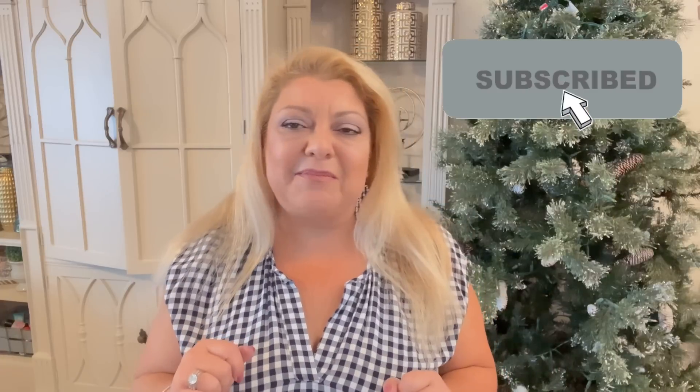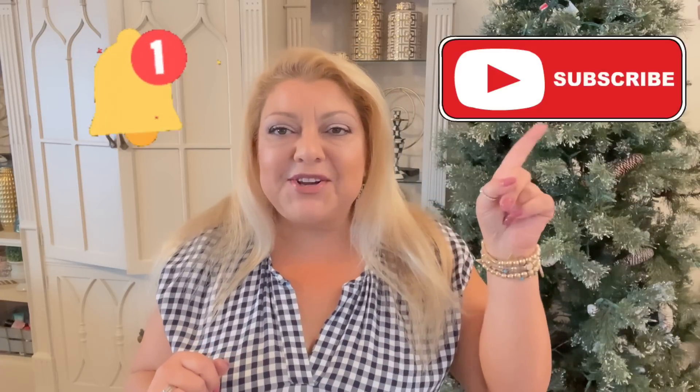Hey YouTube, hey everybody, welcome back to Designs by Bella and I am your girl Bella. I would love if you join me on my YouTube adventures - make sure you hit that subscribe button and click on the little bell so you can be notified for more new videos. Happy Wednesday y'all, let's get right into it.